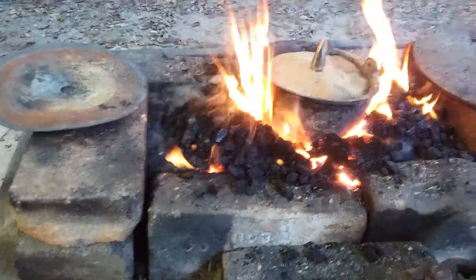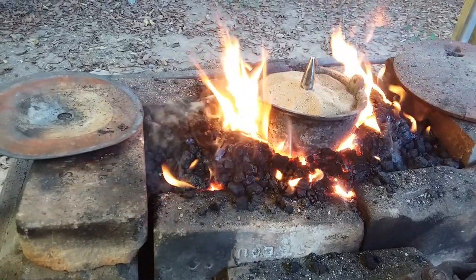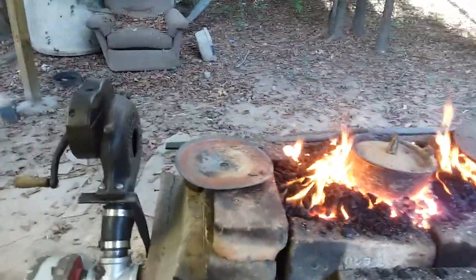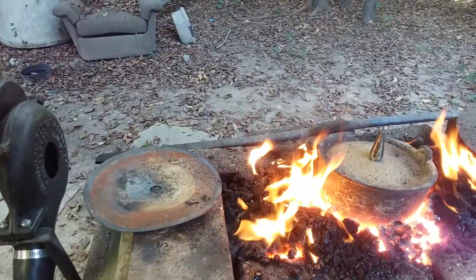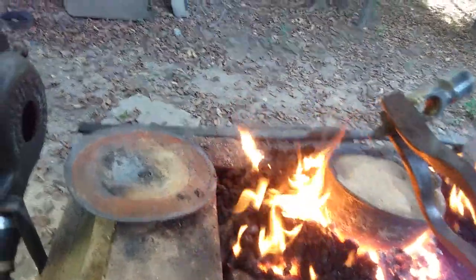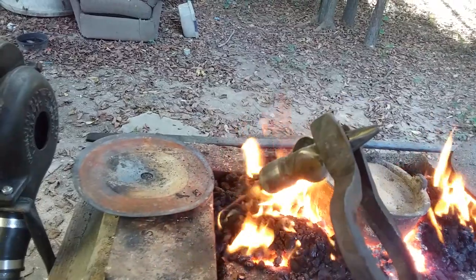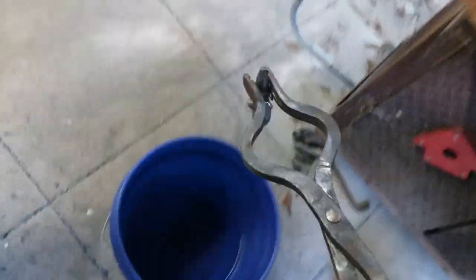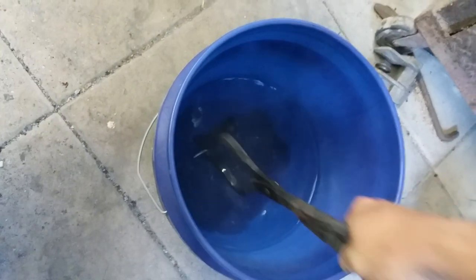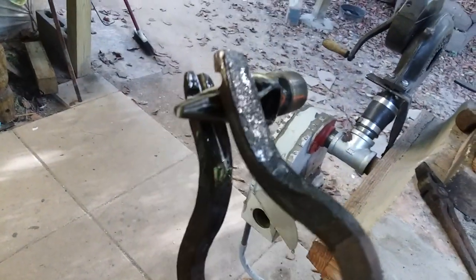I'll go ahead and pause this video and let you see what it looks like when I get it there. See that nice bronzy color? That's when we want to take it out of there. You'll see that the bottom has purples and different colors in it, but you've got that nice light bronze here at the working point. So we're just going to quench this thing — and there it is: hardened tip.